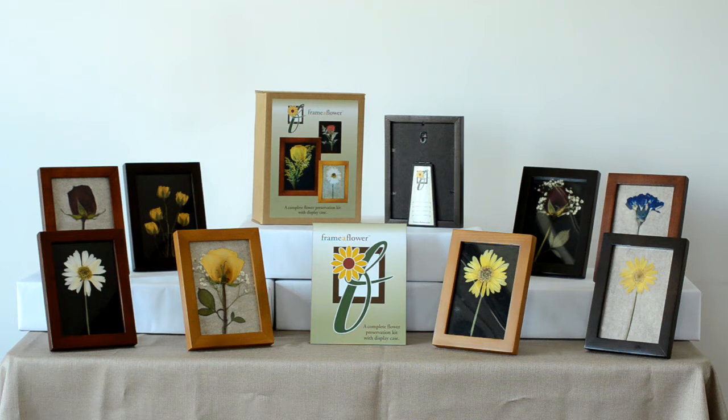flower press, wood display case with custom insert, multiple frame selection and background,